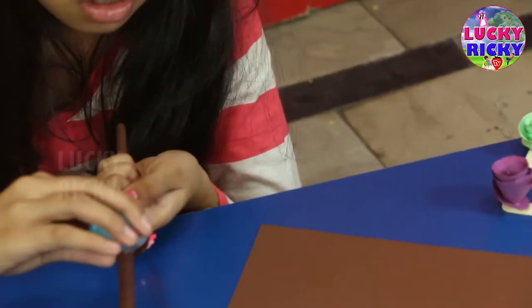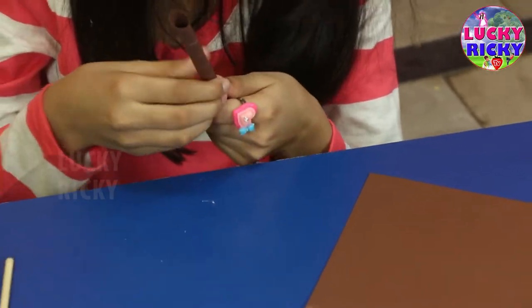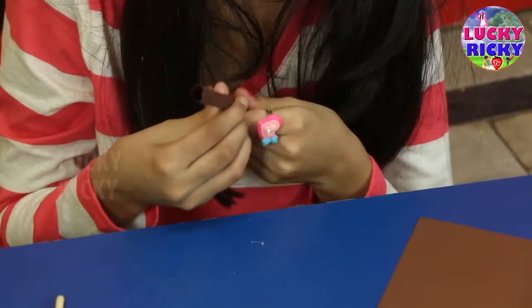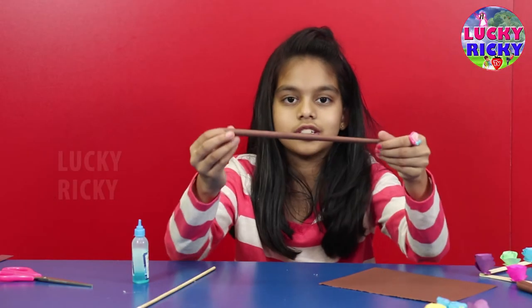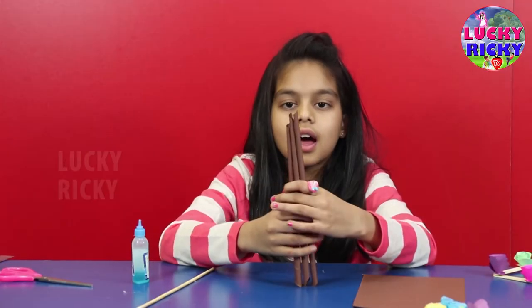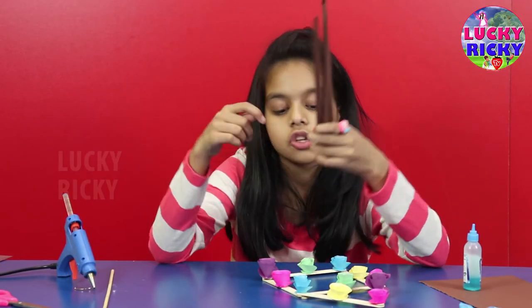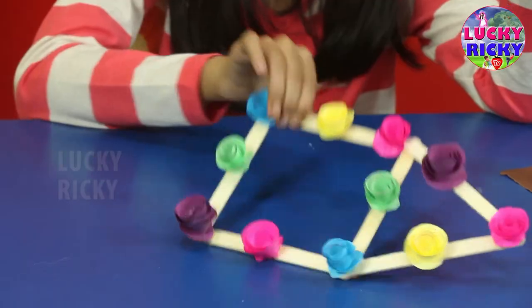I'm going to show you how to make a wiser. Ta-da! I made a wiser. Now let me make some more. Ta-da! I made three wisers. Now let me spin these three sticks to our house.